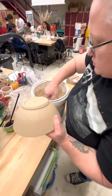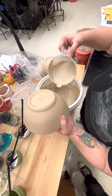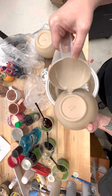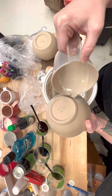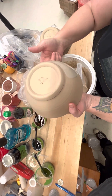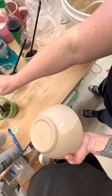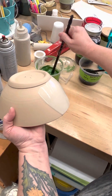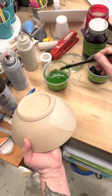I'm doing a technique called mocha diffusion, which originated around the 1780s in England. It involves taking an alkaline slip and then adding an acid to it. We're going to apply that using what's called tobacco tea, which is an acidic solution with a chrome oxide stain.